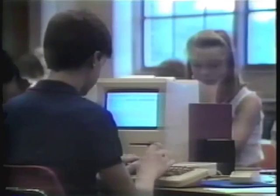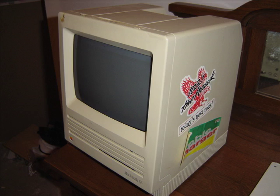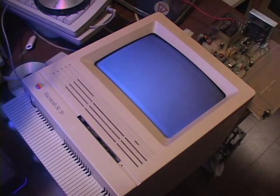First, watch for phosphor burn-in on the screen. SEs that were in service a long time, especially those that had institutional use, will be especially prone — this one I can tell because university students love their stickers. Those affected will have the menu bar permanently etched into the screen. You can enhance it with a UV lamp, which will make the phosphor glow so you can better see the burn-in.